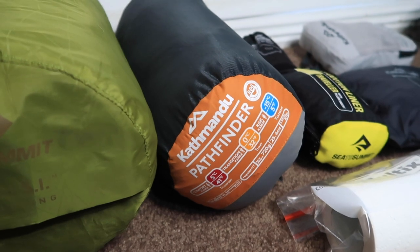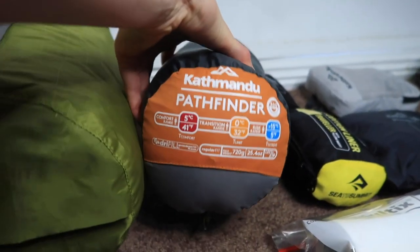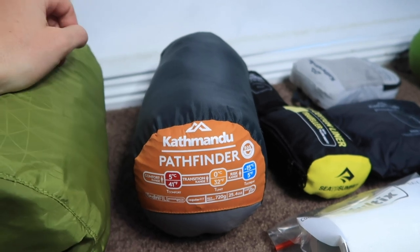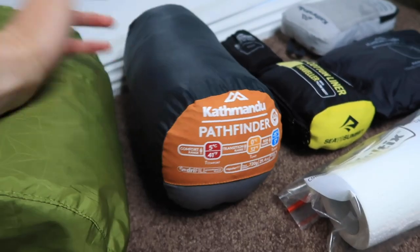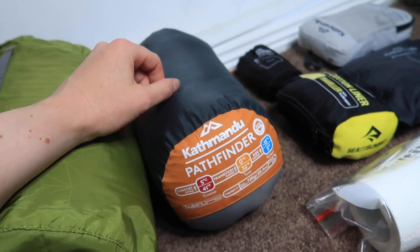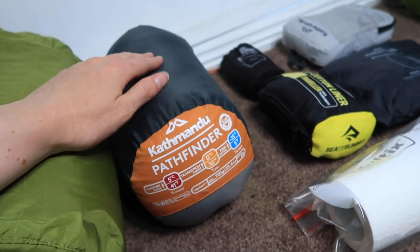Next up is the sleeping bag — this is the Katmandu Pathfinder, a down sleeping bag that weighs 720 grams. The comfort range is five degrees, transition is zero, and the risk rating is minus 15, which is pretty good for the size and weight. I actually took this to Everest Base Camp when I trekked in Nepal for nearly three weeks, and I've used it on multi-day hikes here in Victoria with no issues, so I would highly recommend it.